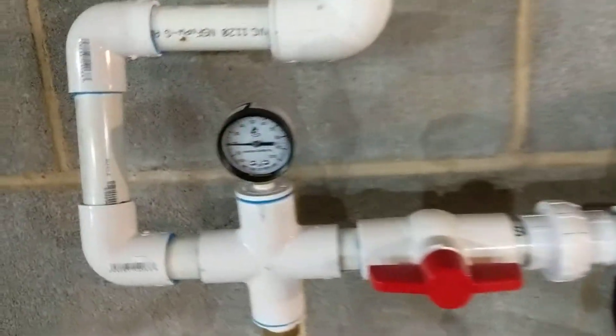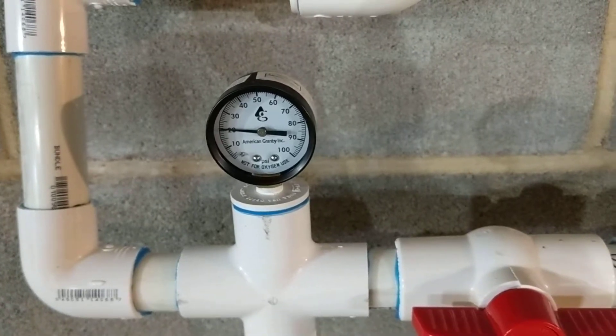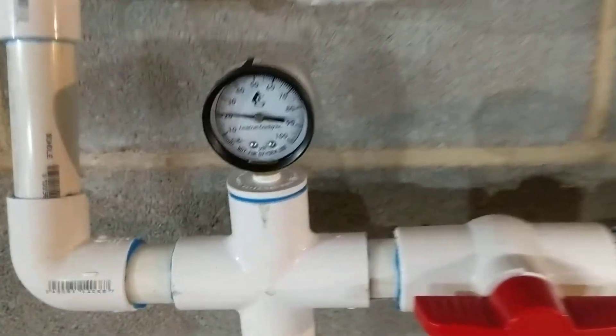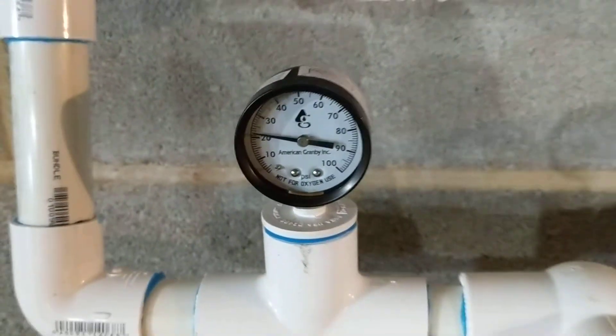This is the intake pressure from his well at the bottom of the hill. The pressure at the bottom of the hill is set on 80 psi, and at the top of the hill here we're producing about 20 to 25 psi roughly.